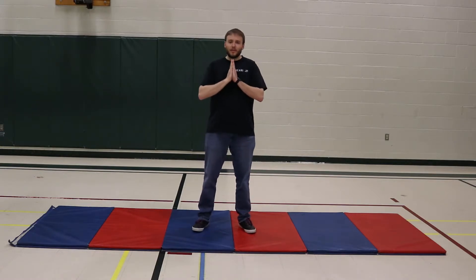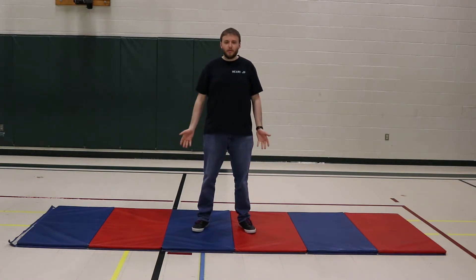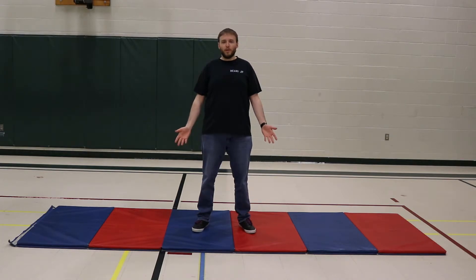You can start in either namaste, hands at the center, or mountain pose, hands at your sides — whatever you feel comfortable with.